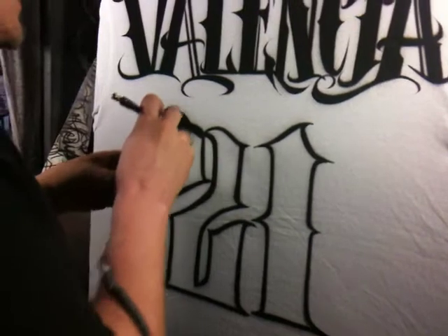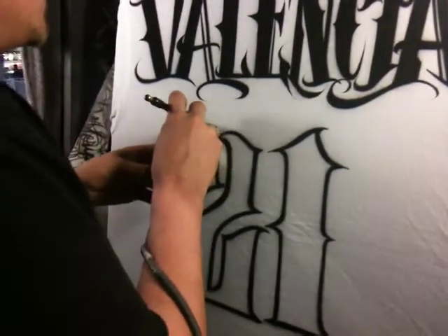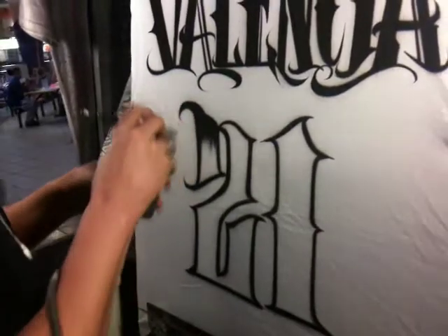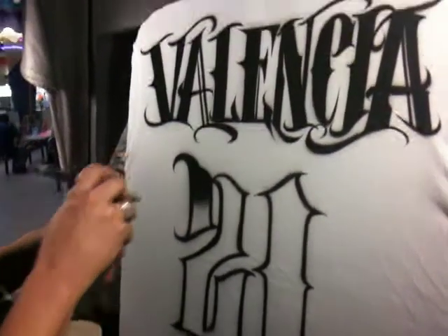Then I'm going to do a fade from the top to the bottom, just like so.